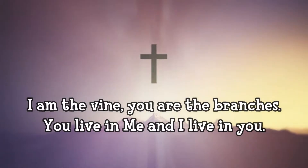I am the vine, and you are the branches. You live in me, and I live in you. A reading from the Holy Gospel according to John. Glory to you, O Lord.